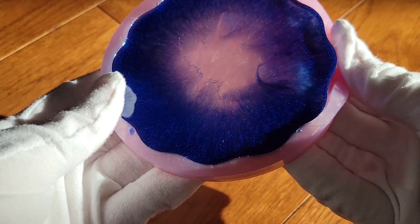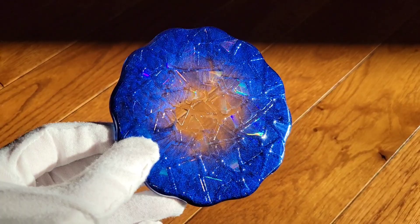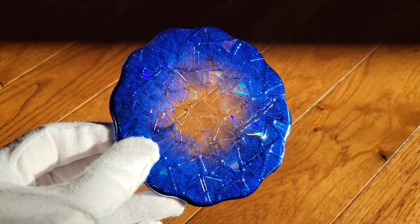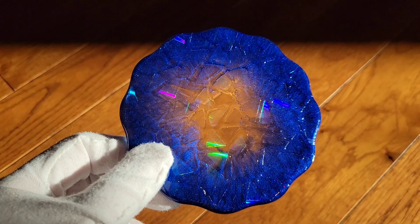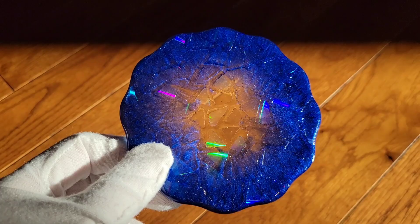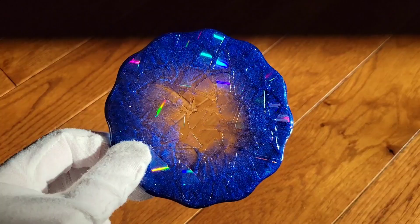Here we are ready to demold. Here's how the coaster turned out — super cool holographic effect on it. Keep in mind, you can't top coat these. If you do top coat them, the holographic rainbow effect will go away, so just keep that in mind when making pieces like this.